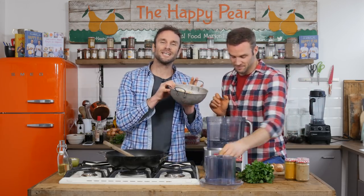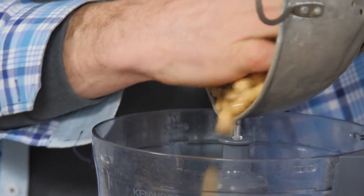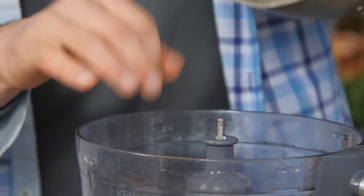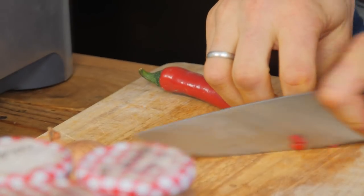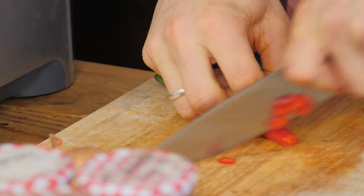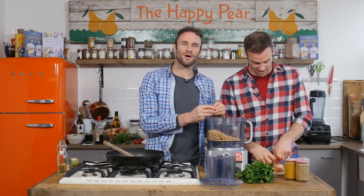You will need a food processor. Into the food processor we have two tins of chickpeas - these are 400 gram tins, 280 gram of chickpeas drained and rinsed. One red chili: if you like it spicy, include it all and the seeds; if you don't, leave it out, or just remove the seeds. We're going to go with about half because we're kind of Irish lads - more Irish medium spice.